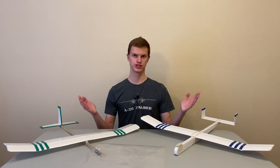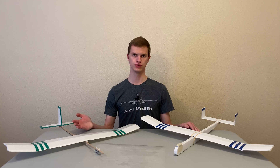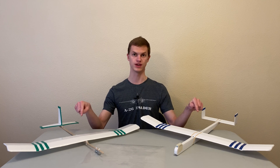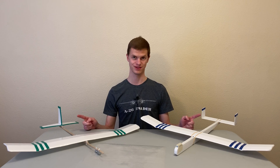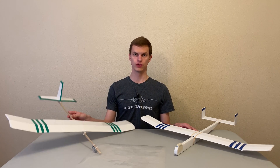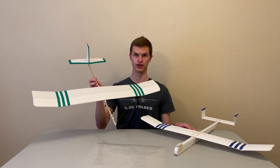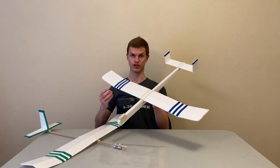Hi everyone, welcome back to another episode of Design Your Own Airplanes. For those of you who are new to the channel, these videos are dedicated to explaining aerospace engineering principles and demonstrating them using simple gliders so that you can design and build your own model airplanes that actually fly. In our first video, we learned how to build a simple and inexpensive glider from common materials. In this video, we're going to learn how to build this new version of the glider.